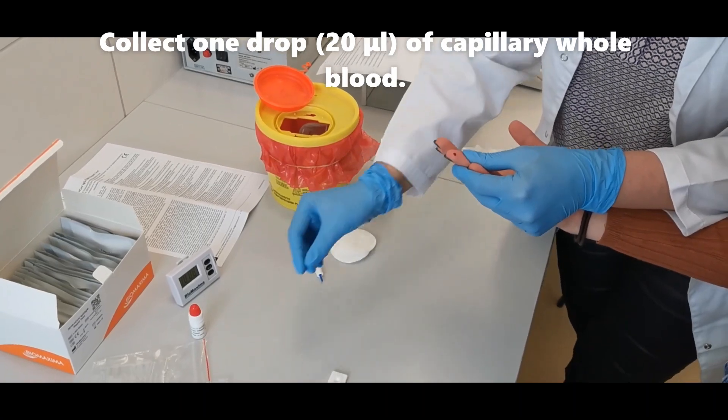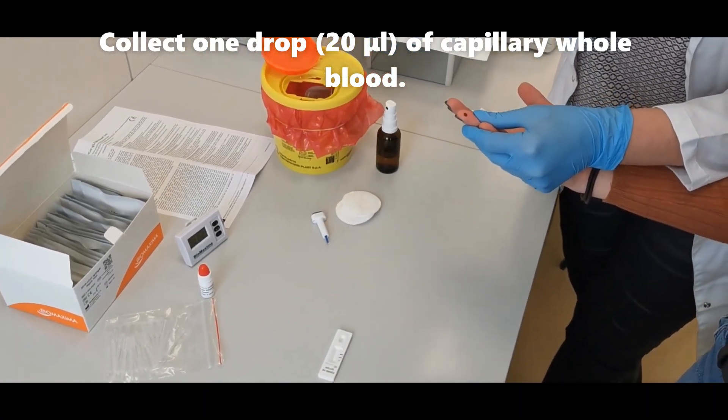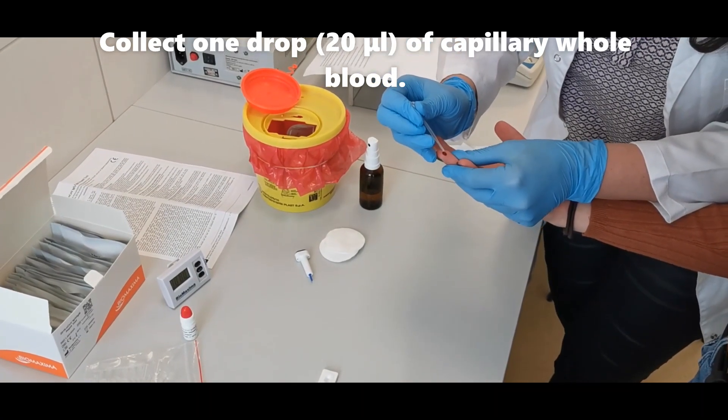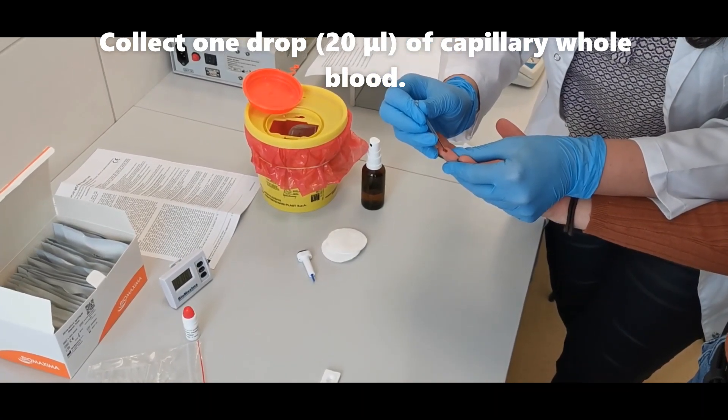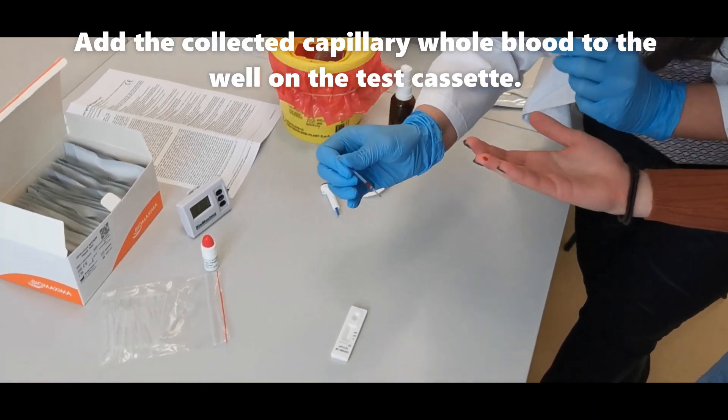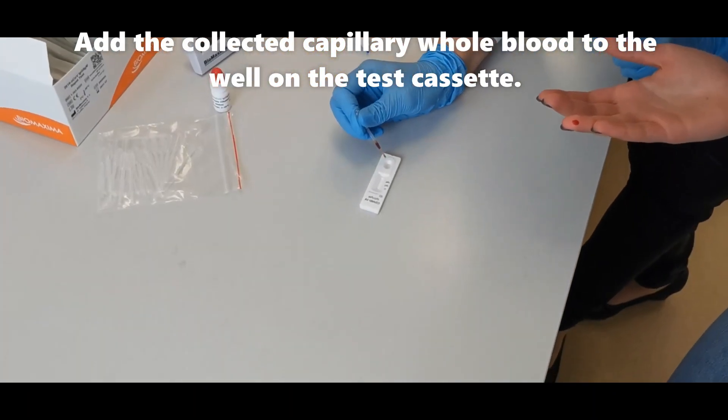Collect one drop, about 20 microliters, of capillary whole blood. Add the collected capillary whole blood to the well on the test cassette.